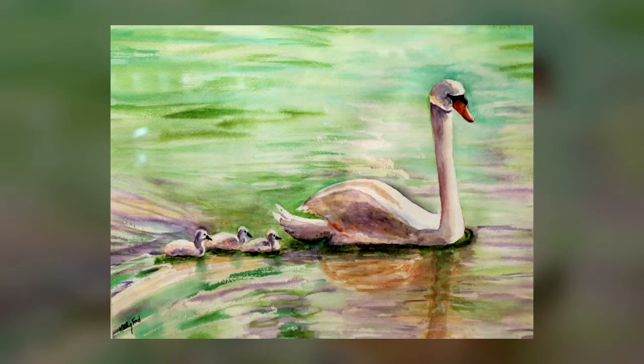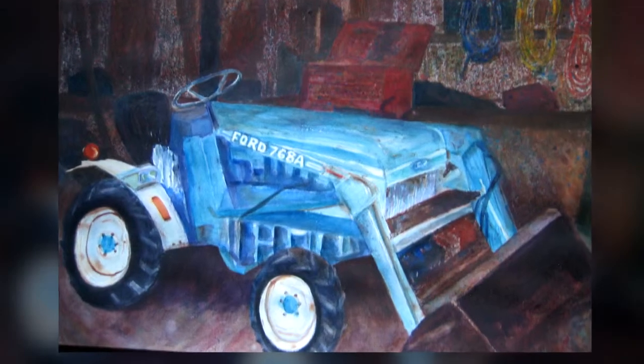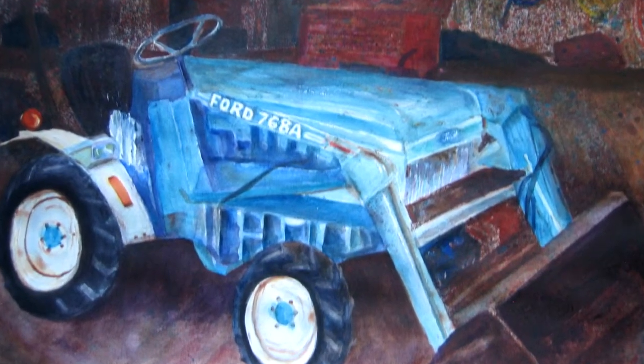I like doing all different kinds of subjects, and every painting is a learning experience — always something new.